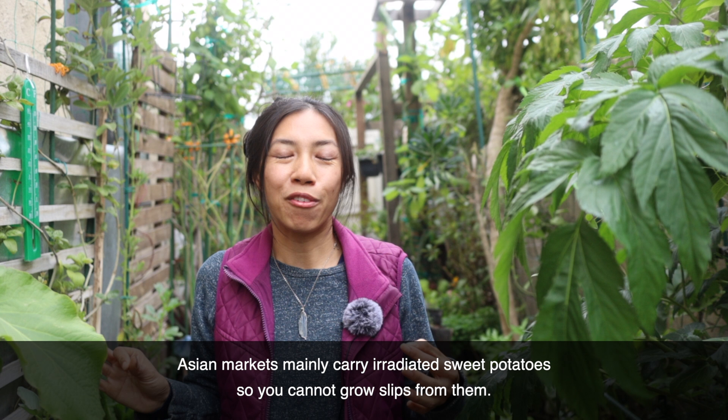Sweet potato leaves are edible — in fact, they're pretty tasty. They remind me a lot of spinach when cooked. If you want to check out how to make sweet potato leaves, I have one of my favorite ways to cook them linked down below, as well as how to grow out sweet potato tubers for slips.